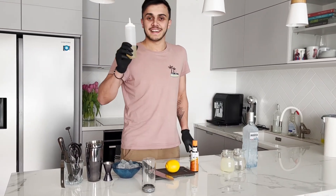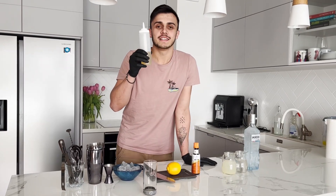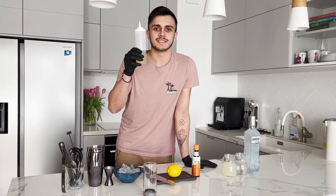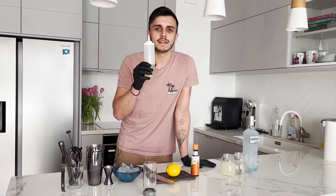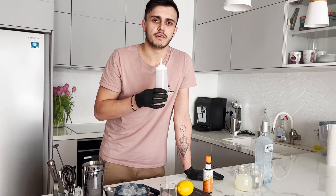Today we have a new ingredient — it's aquafaba. It's the juice from chickpeas. If you like, you can use egg white, but I prefer this because I don't like the smell of egg white.